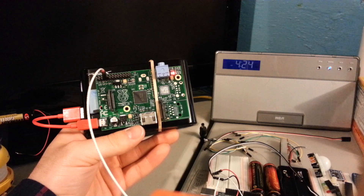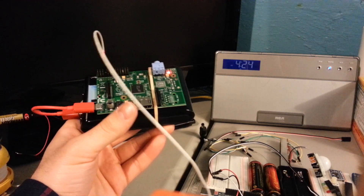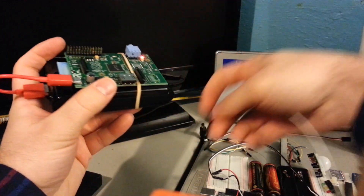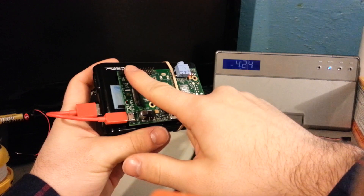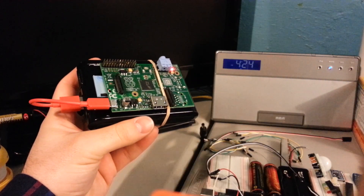You can hear the static's gone and it starts playing music. There's not too much else you can do — I mean, take the antenna out, you can't hear it. You can even use your own body as the antenna if you want.